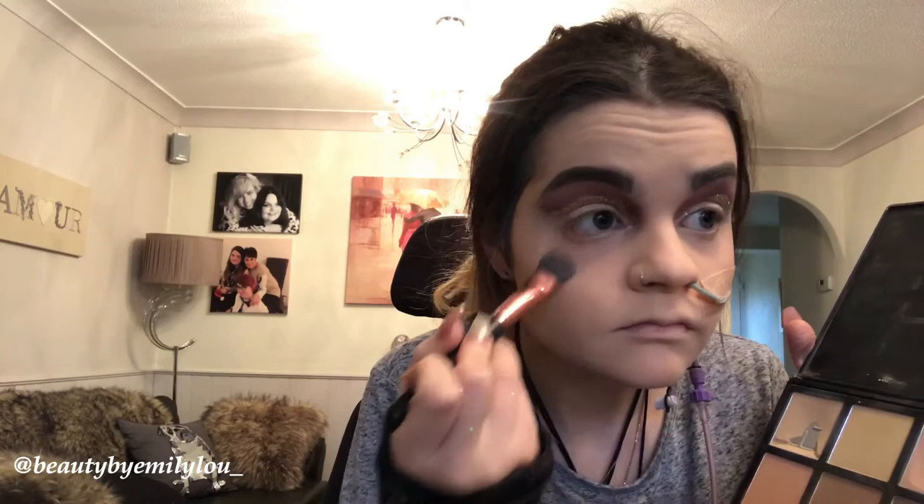I'm now taking the two lightest shades in the 9C palette and setting my under eye area, just to brighten it and make me look more awake so that my eyes sparkle a bit more.